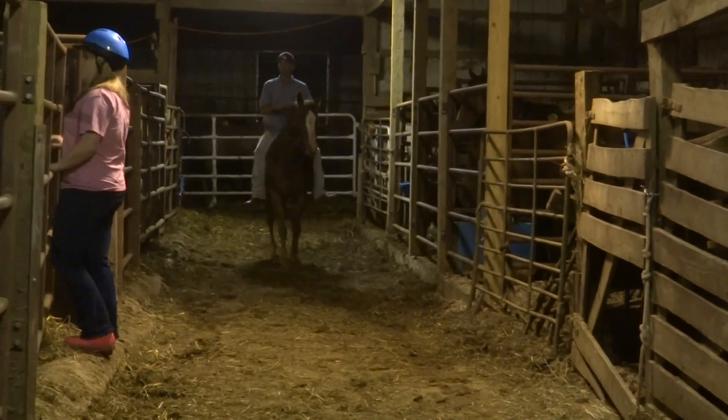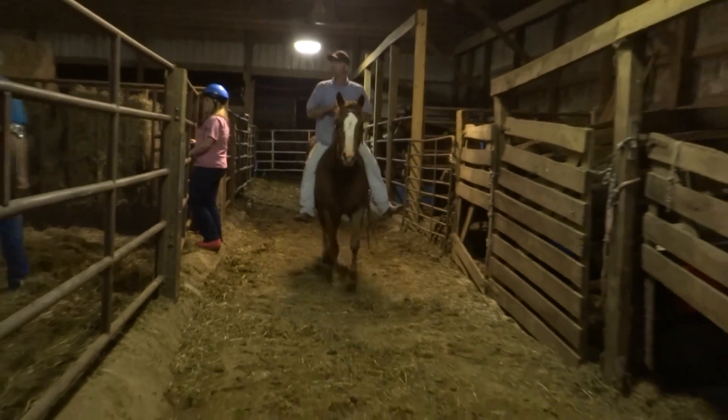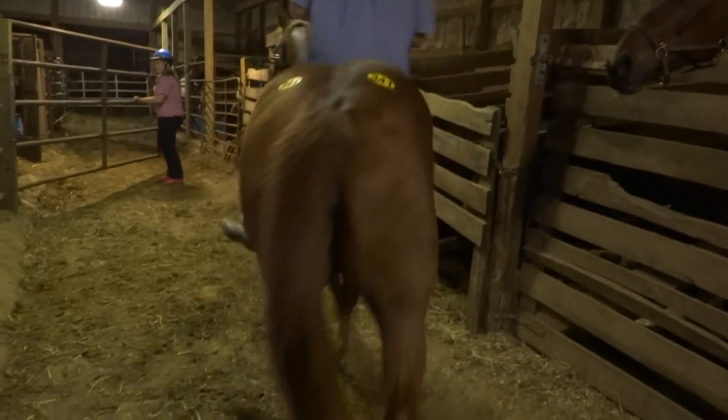Got a chestnut quarter horse mare, white legs, two hind whites. Supposed to have papers with her. Hip tag three four one.